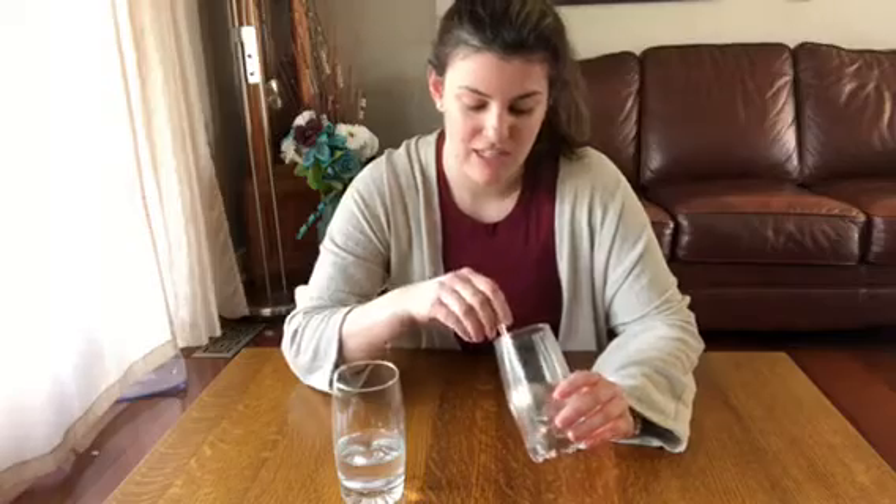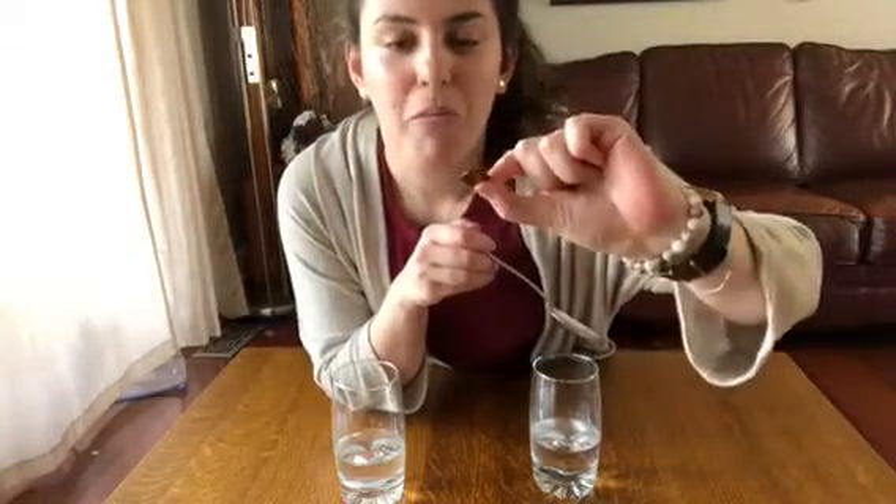I waited about five minutes with our pennies in their glasses. Before I take them out, I wanted to take a minute to tell you about what these glasses represent. This glass here, which just had water in it, represents our life without Jesus. But this glass here with the vinegar and the salt represents our life with Jesus, because he died on the cross for our sins. The pennies represent us — dirty because we're sinners and not perfect and clean like God made us. When I take this penny out — our life without Jesus, the one in just the water — it's still pretty dirty.